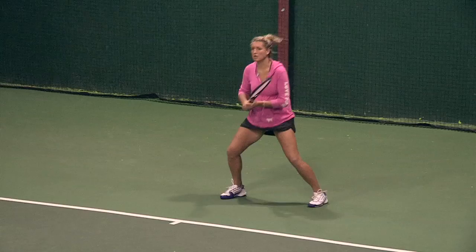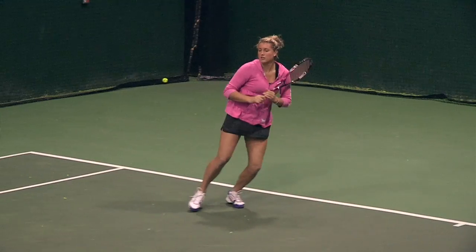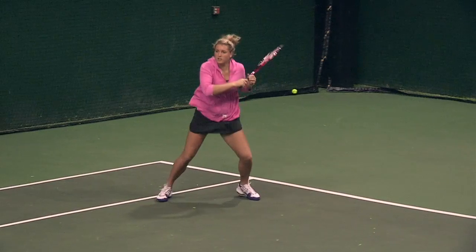We're here with Suzie. Suzie, you coach at the Division 1 level, so you've hit with Division 1 level players in this shoe. How does it perform on court? Well, right when I came to practice the first day the girls were all like, wow, what's that shoe? It's just really trendy. I just love the cosmetics of it — that was probably my favorite part about the shoe.